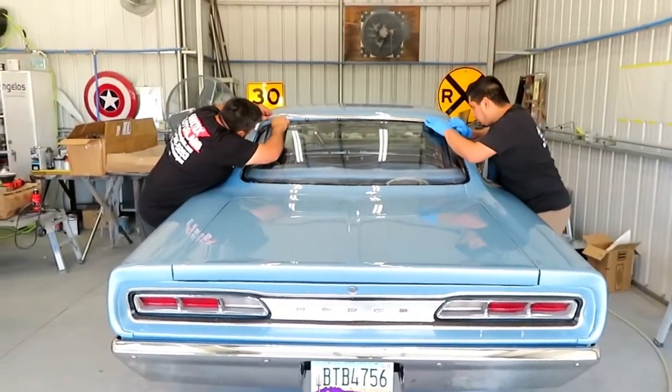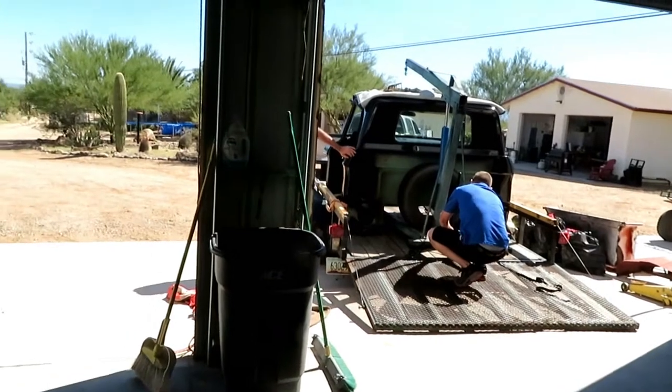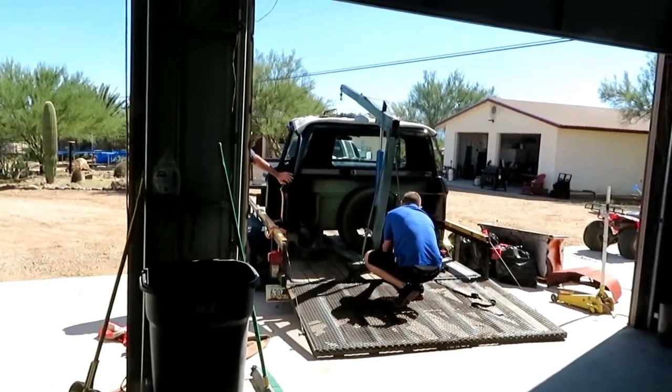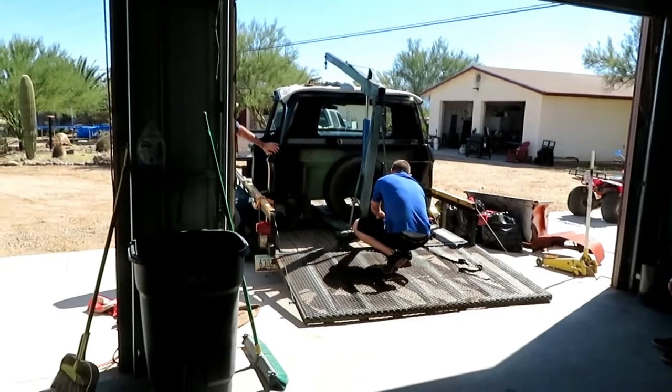We're gonna let them continue to work, and now we're gonna get this cab off the trailer. Tom has an idea that he's gonna use the cherry picker to lift it off and set it on the floor. I'm excited to see how that's gonna work out — we'll be back in a few minutes.